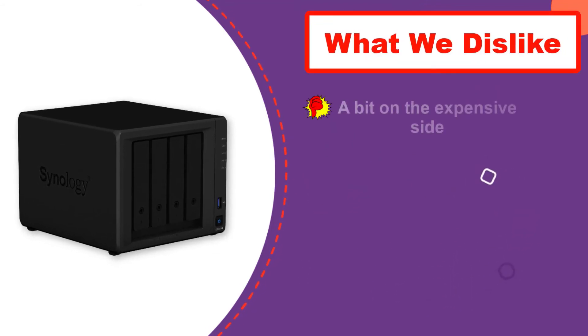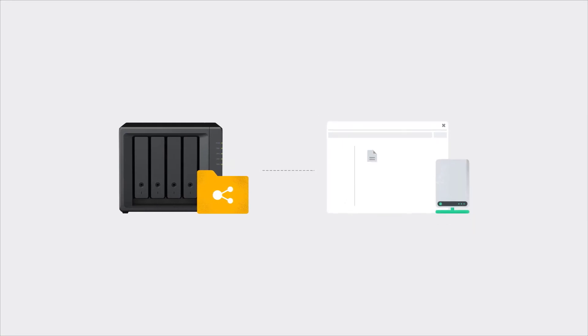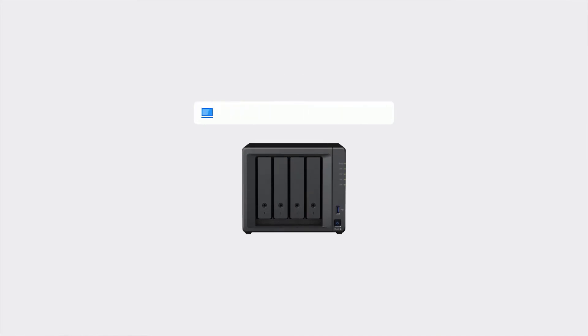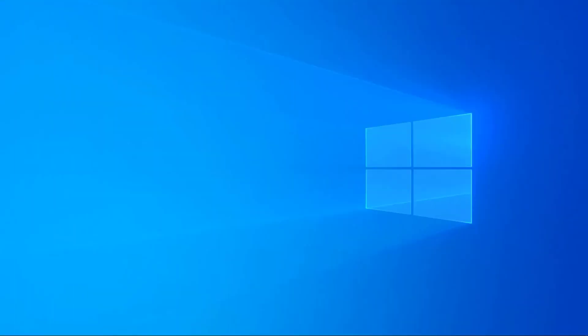To ensure consistent performance, Synology uses the Intel Celeron J4125 quad-core CPU with a 2.0 GHz base clock and a 2.7 GHz boost clock, combined with 4 gigabytes of DDR4 RAM expandable up to 8 gigabytes. On the back, you get two 1 Gb LAN ports along with two USB 3.0 and one eSATA port.